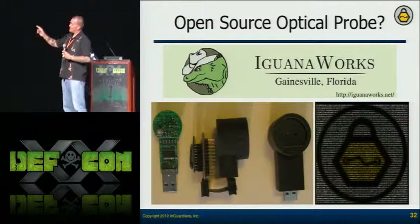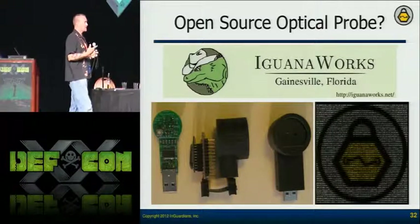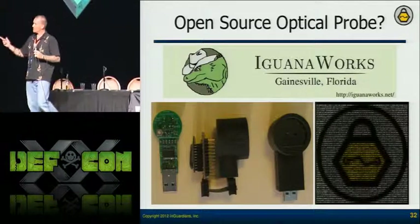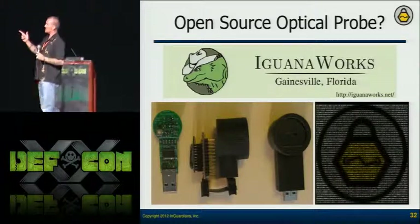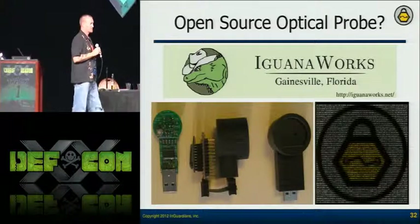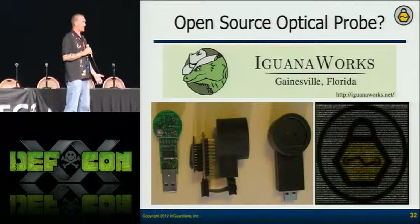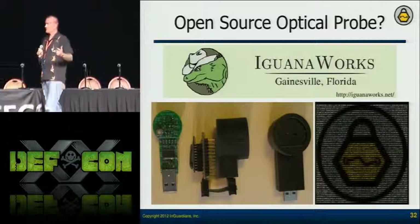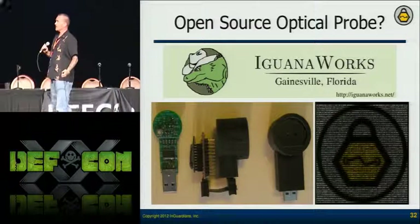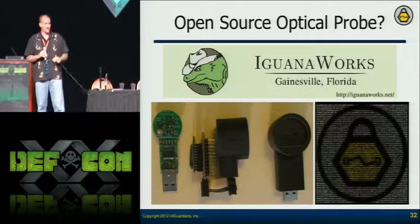I contacted the people that make one of the IR dongles at GuanaWorks. We actually helped fund some of this research and they were able to get an initial production run. It doesn't quite work just yet, but not only do they have USB — we also made a module that has a serial out. So I can plug in things like a Zigbee module or a cellular modem and start making wireless optical probes. This will probably run between $50 and $75. If you're interested in this project, please contact GuanaWorks so they know there's interest and can continue development.